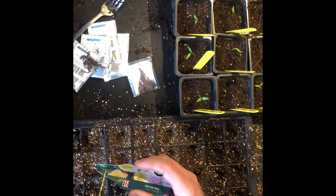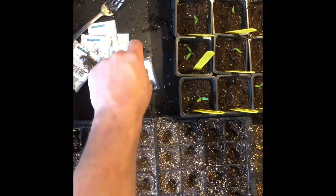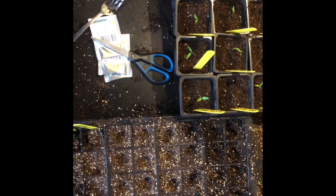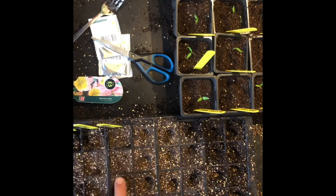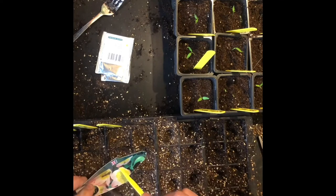I'm just gonna get some brassica seeds in. In here we've got some kohlrabi, some purple sprouting, some cauliflower, and I've got some beetroot too — all from Premier Seeds Direct again, except the beetroot which the missus picked up from somewhere because we forgot to order any. It's all seeding and potting compost with a little bit of perlite mixed in. Fill the tray, make a little indentation, three or four seeds multi-sown in there. Cover them over and we'll get them in the heated propagator.